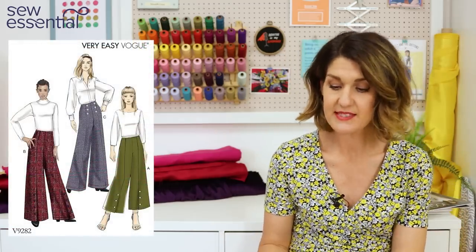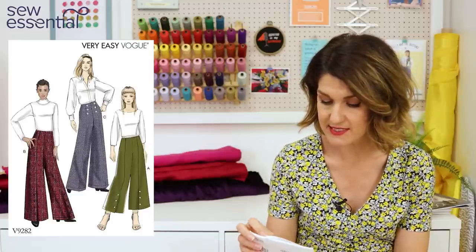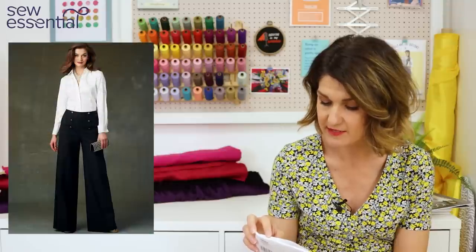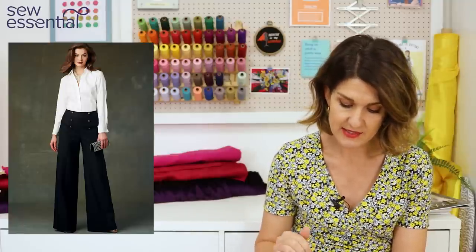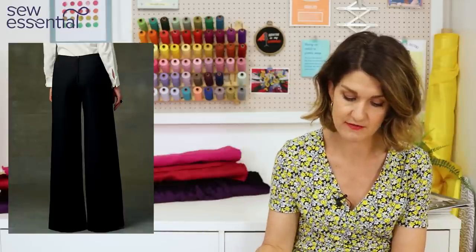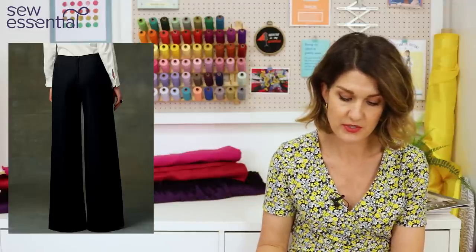The next pattern is Vogue 9282, classed as very easy by Vogue. It runs in sizes 6 to 22: a size 6 is a 30.5-inch bust, 23-inch waist, and 32.5-inch hip; a 22 is a 44-inch bust, 37-inch waist, and 46-inch hip. This pattern has no waistband, making it even easier. It offers different trouser lengths, fastens with a zip at the back, has seams running down the centre front and centre back of the leg, and there's an option for decorative buttons on the front.